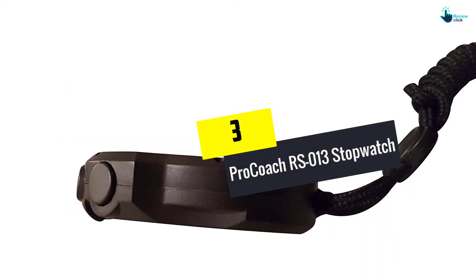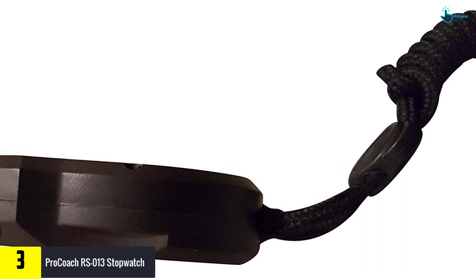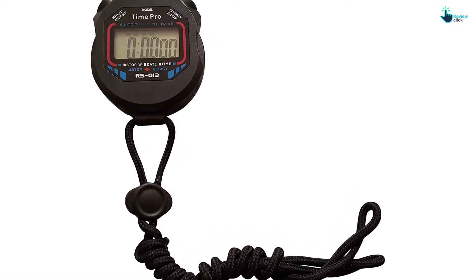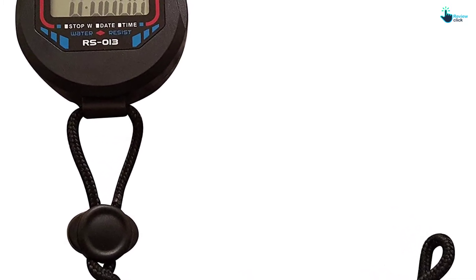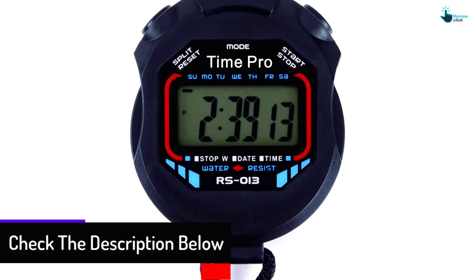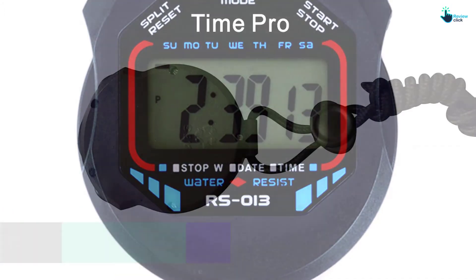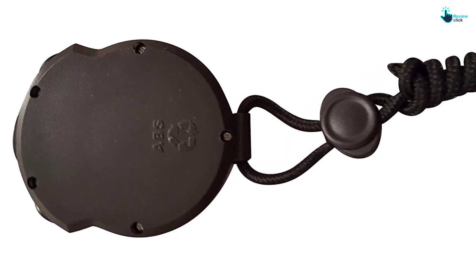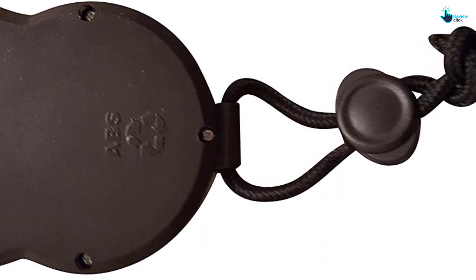At number three, we have the Pro Coach RS013 stopwatch. This Pro Coach stopwatch will make coaching and training more productive. The black piece is made from water-resistant material and should still function well even in light showers, sunshine, frost, and snow. It's made from a sturdy material that resists falls, breakages, scratches, and impact. Some of its functions include time, alarm, date, 1/100th second split, and lap. The light watch weighs about 4.2 ounces, measures 4 by 4 by 0.5 inches, and includes a lanyard. It's powered by an energy-efficient and long-lasting LR44 alkaline battery and features a large display. Consumers appreciate its quality build, affordability, and simplicity, but complain that the instructions are not simple.